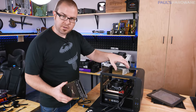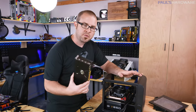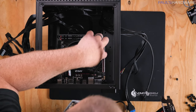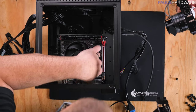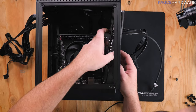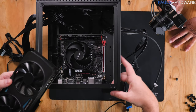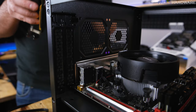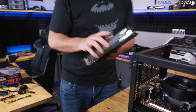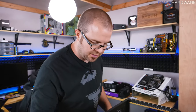For those of you building a system with a graphics card, this is where you would install it — in this PCI Express Graphics x16 slot down at the bottom. It would basically line up and slot in there. You'd also need to remove these two little brackets at the back, and there's usually a mounting mechanism at the top to hold it in place. Then connect up your PCI Express Graphics power and you'd be set. But we're not using a graphics card today, so we don't need to worry about that.